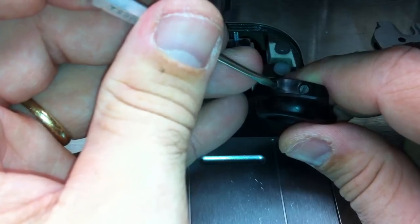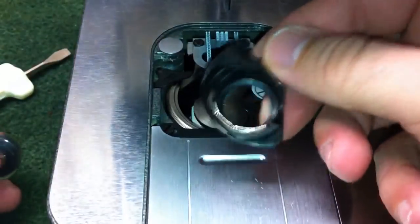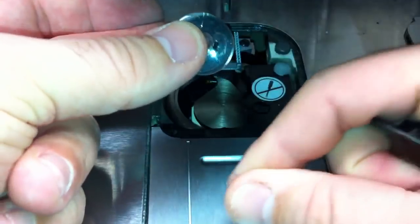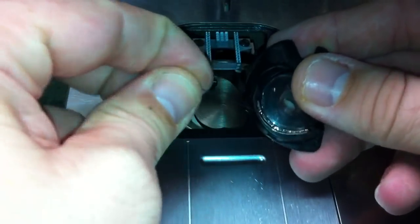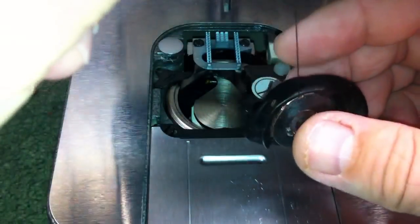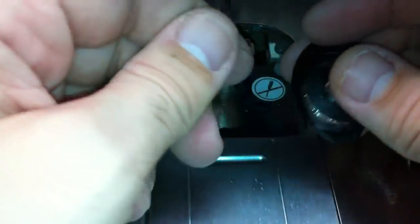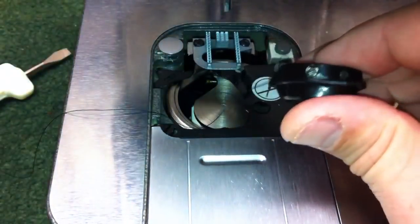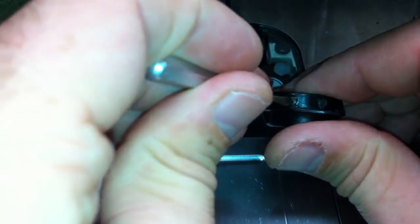When you adjust the tension you'll want to do so in quarter-turn increments. As a guide, our bobbin case would normally be sitting in the machine like this. Go ahead and put the bobbin in, of course with the thread coming off the bottom of the bobbin. I'm going to slide underneath it, and as you'll see, the tension on the bobbin case isn't even strong enough to hold its own weight.